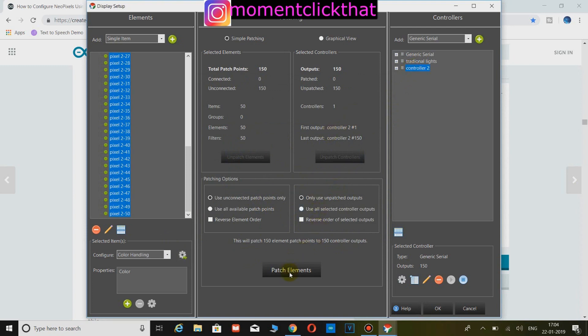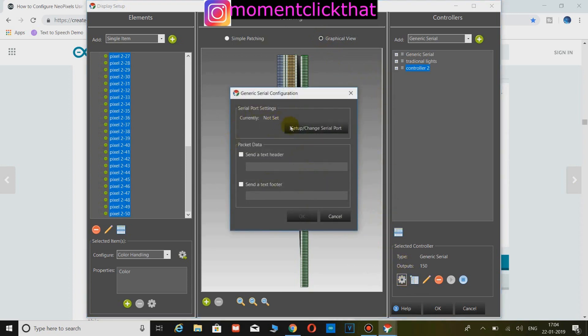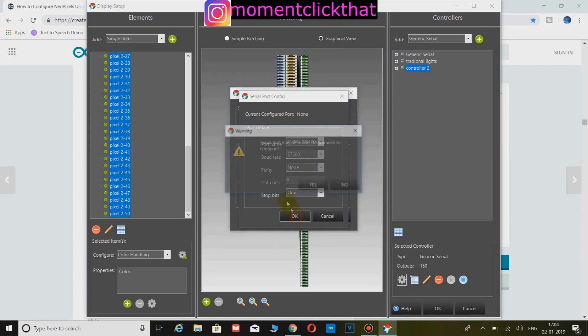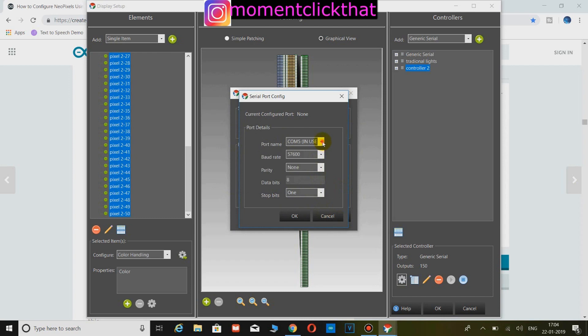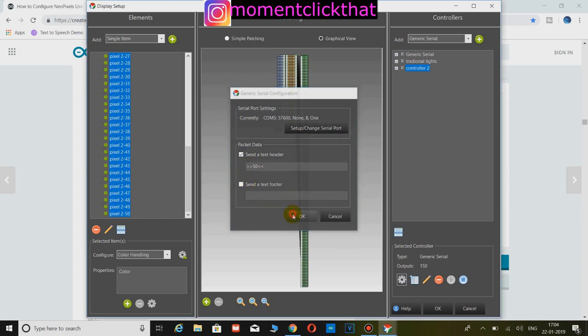Now select all elements in the controller and click on the patch button. Here is the graphical view of patching — it should look like this. Now click on the settings button of your controller and set the speed which is defined in the code. Before clicking OK, click on send header and type the number of pixels you have. Then click OK and click OK again.